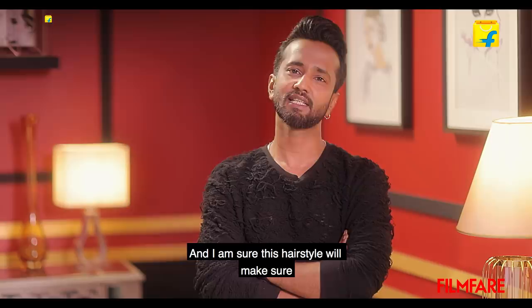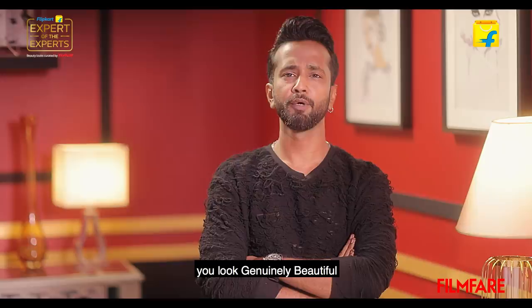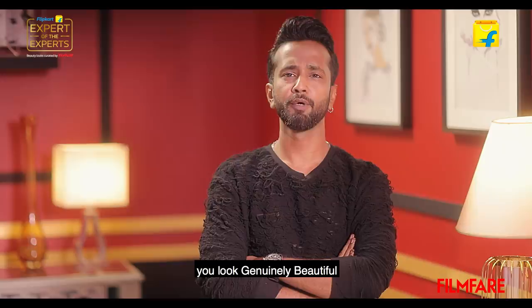I hope you guys enjoyed the video and I'm sure this hairstyle will make you stand out. As a hairstylist, I have worked with many celebs, ensuring their hair game stays on point — just like Flipkart ensures you look genuinely beautiful with their authentic brands, expert advice, and genuine reviews, all on one platform. Go check out all the products I've used in this video on Flipkart Beauty.